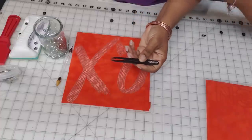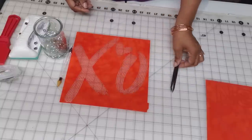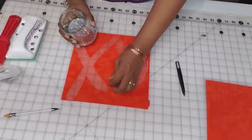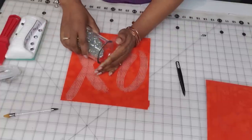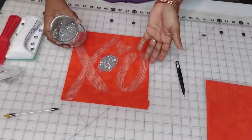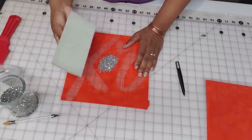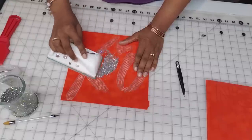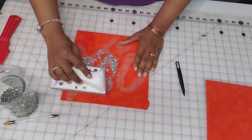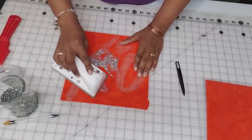If need be, you also have tweezers to pick up individual stones, though I don't use them very much. Let's get to the blinging. The first step is to pour out a semi-generous amount of stones — you can pour the whole jar out, but that's a lot to pick up. Pour out a generous amount, grab your rhinestone brush, and then brush the stones in using circular motions with light, firm pressure on the surface.